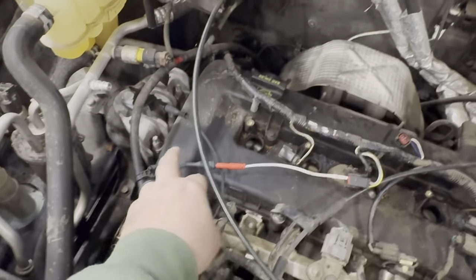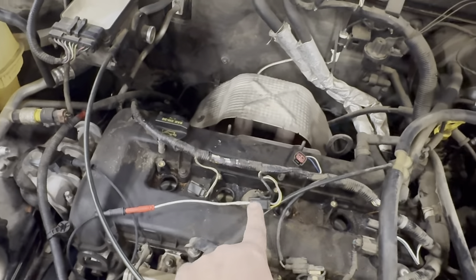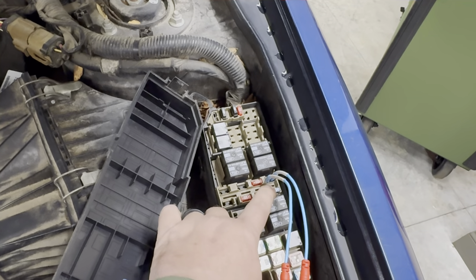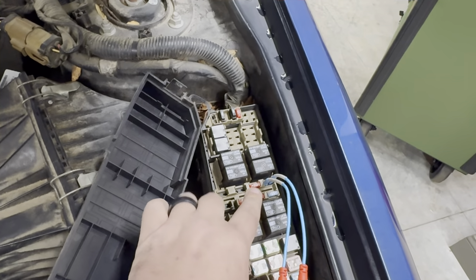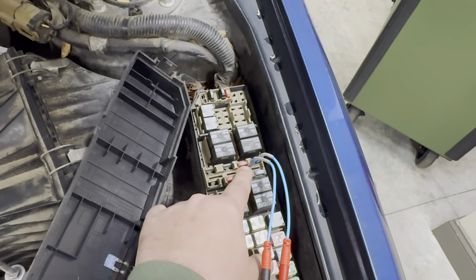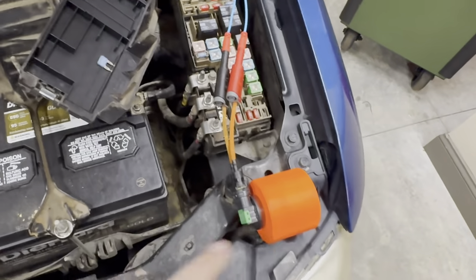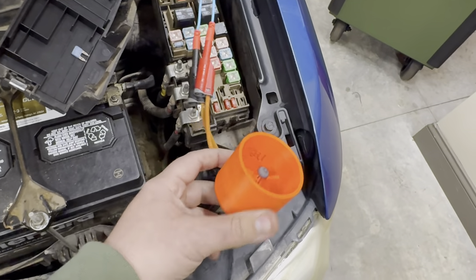I've created a short in the circuit just to where this ignition coil needs to go, and here is the fuse for that coil. What I'm doing is taking this test light and putting it in line with the fuse, so now this test light is acting in place of the fuse.